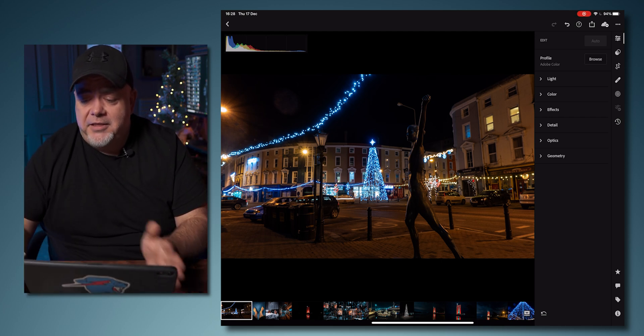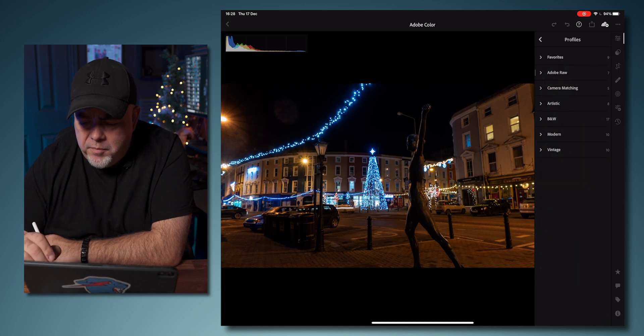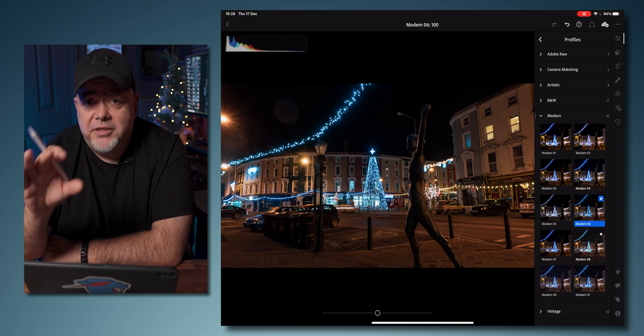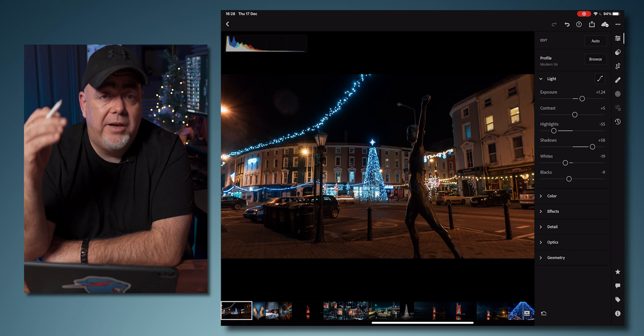The next step I like to do is take a look at the actual color profile. I'm going to select browse, go with Modern, and take a look at either Modern 4 or Modern 6. This is a starting block for you to start, and then we work from there. I'm going to go with Modern 6, then go up to profiles and tap out of that. Then we're going to start with light.